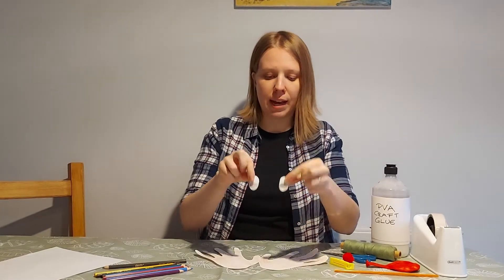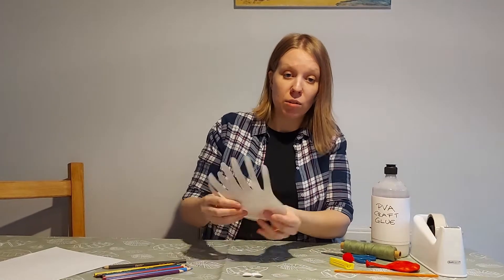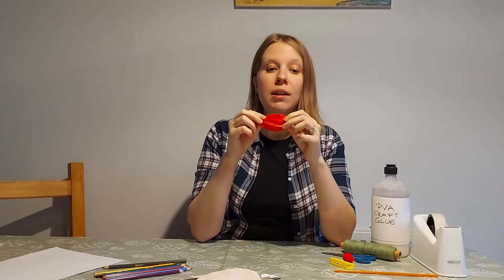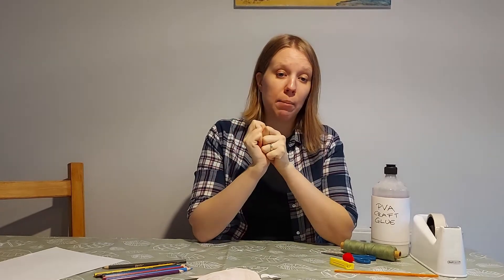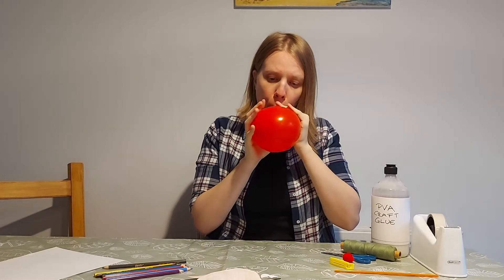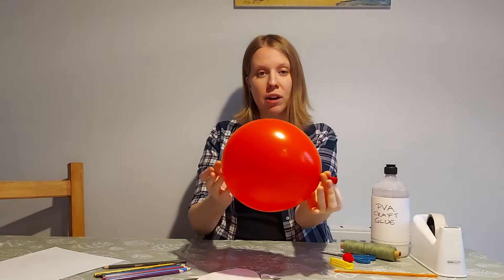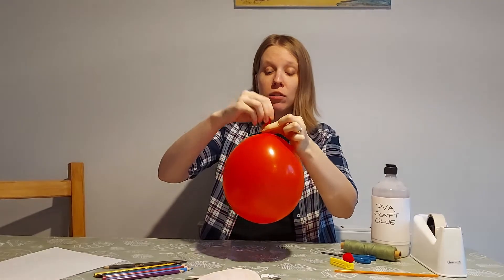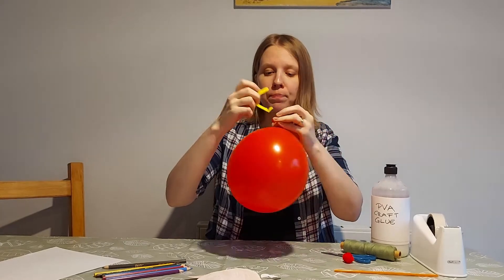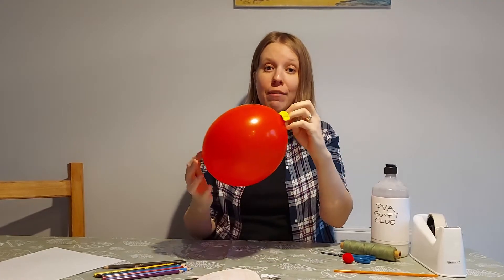I also cut out two little eyes for the reindeer. Once you've done all the decorating parts, we'll need to blow up our balloon. Balloons can be a little bit tricky to blow up, so do ask for help from a grown-up if you need it. Now we're not going to tie our balloon — instead we're going to use our bag clip or clothespin and attach it to the end to stop any air from escaping the balloon.